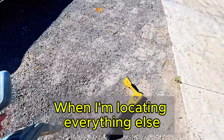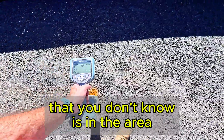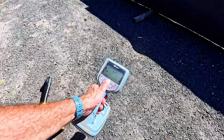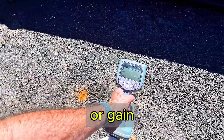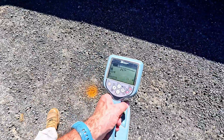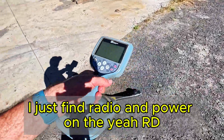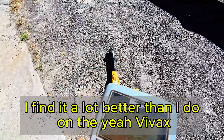When I'm locating everything else normally, the VVX is fine. But for power mode, when you're locating power that you don't know is in the area, the RD is so much better. Go to radio - maximum gain. I just find radio and power on the RD a lot better than I do on the Vivax.